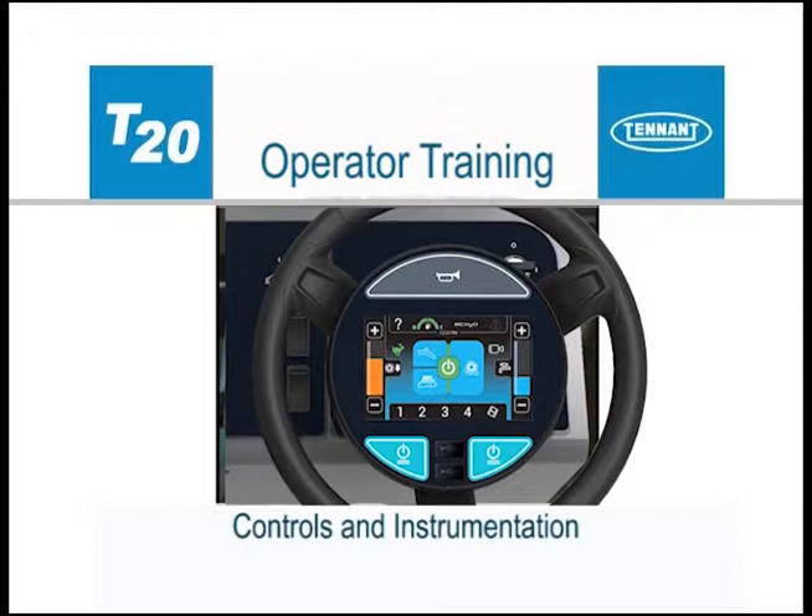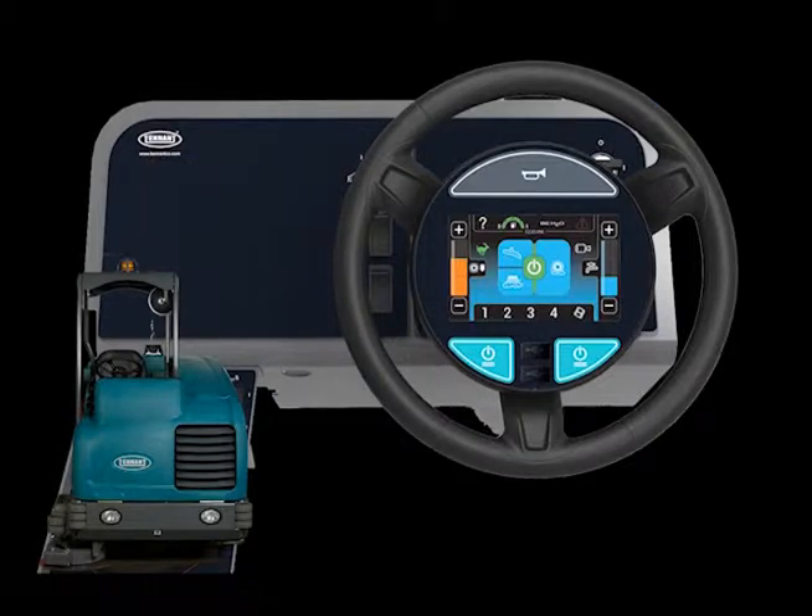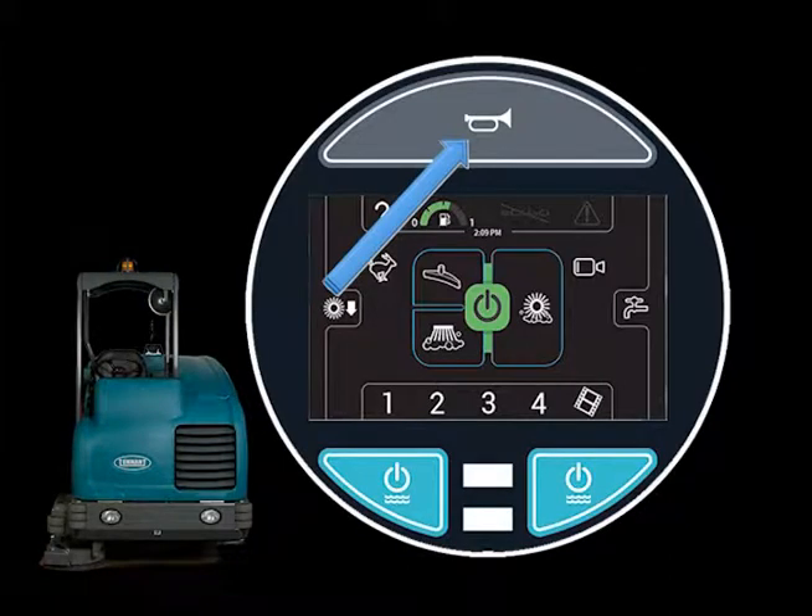The machine can be easily operated with the activation of a single button. The key switch is used to start and stop the engine. Most of the scrubbing operations are controlled by the control pod in the center of the steering wheel. The horn button is placed in the center of the steering wheel for easy access.